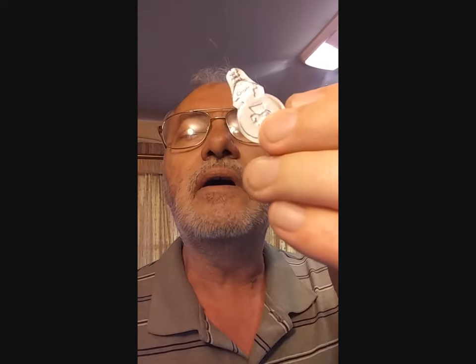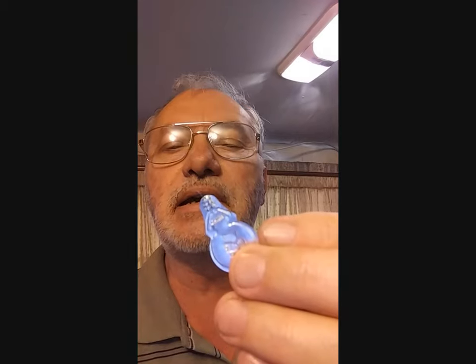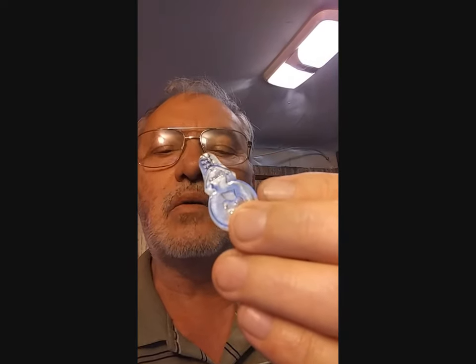I didn't come upon it until I started trying to sew things, and I always had trouble with threading a needle. But then all of a sudden they came out with this device. It's a needle threader, and let's see how it works.